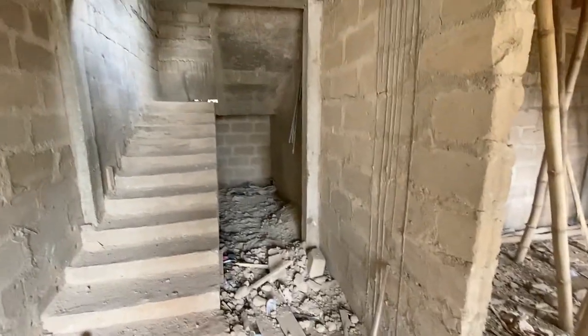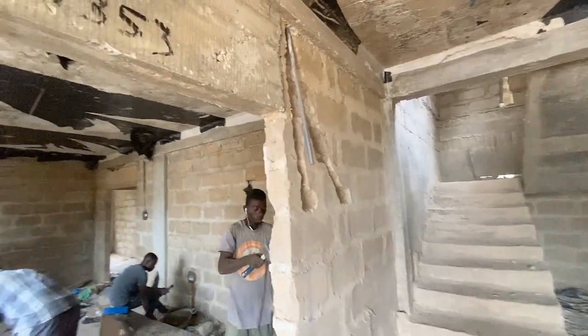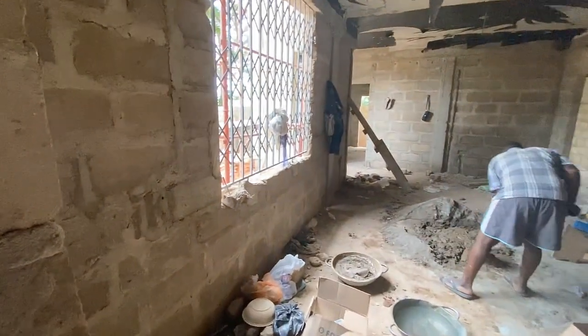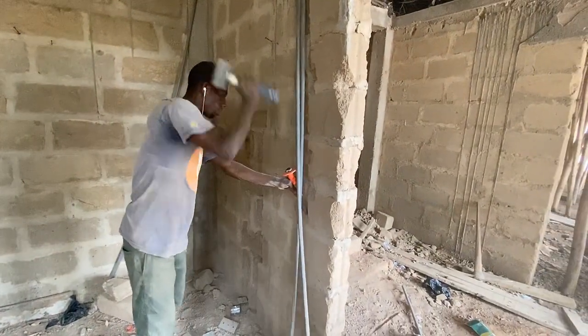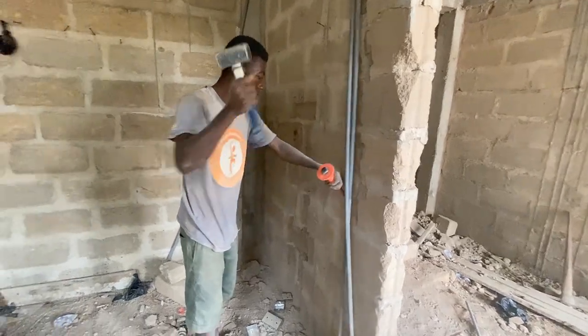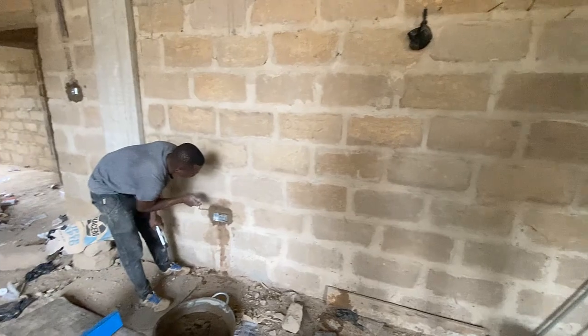Welcome to our video series 'Cost of Building in Ghana.' If you happen to be a first timer, I encourage you to check the previous episodes so that you have a fair idea where we come from. Let's get straight into episode 9, where we will be discussing the conduit pipe fittings for each of the apartments on the three-bedroom side.